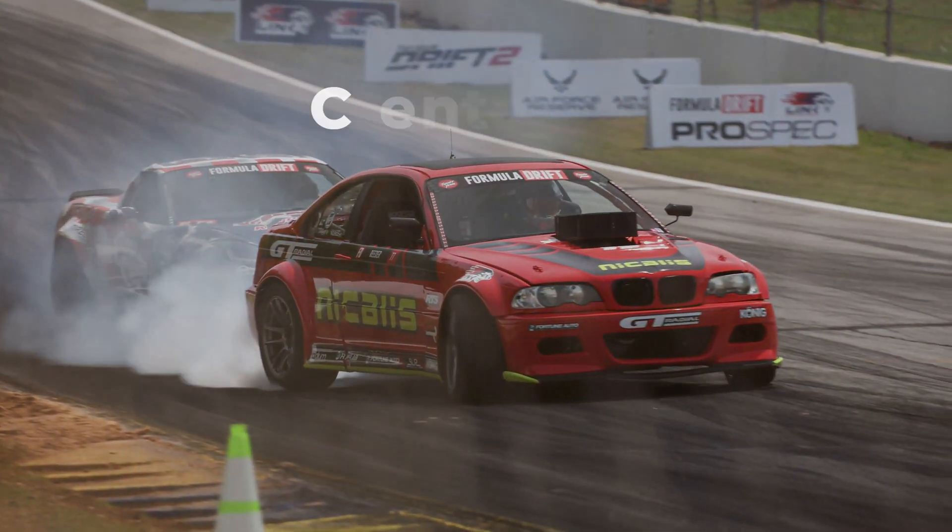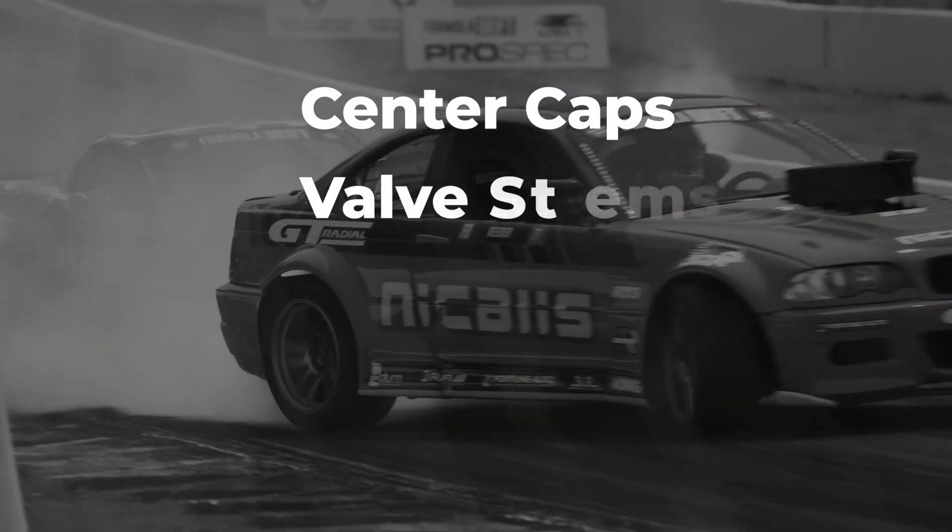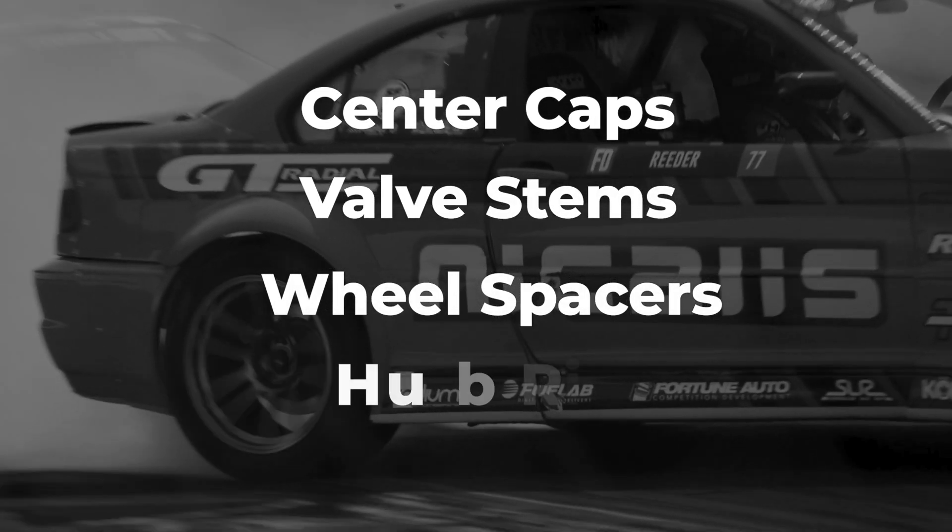All right, we're doing Wheel Terms Explained part five. If you guys haven't seen parts one through four, then what are you even doing here? In this episode, we're gonna be covering terms like center caps, valve stems, wheel spacers and adapters, and hub rings. I'm Rich from Koenig, let's get into it.